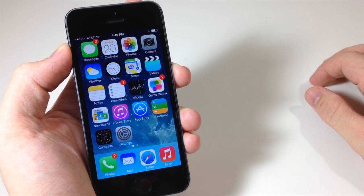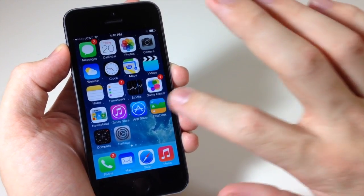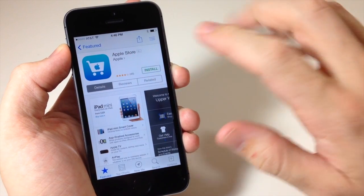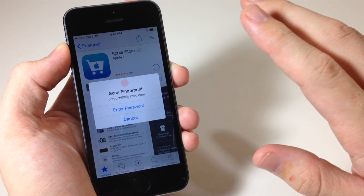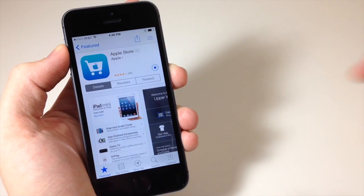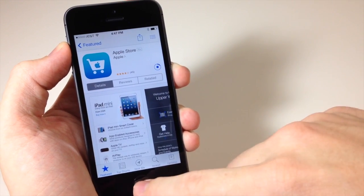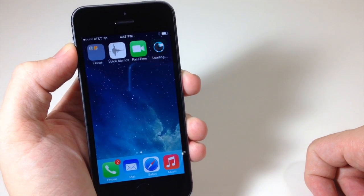Another awesome thing you can do with your fingerprint is download applications — you can use it for purchases or for free apps. I'm going to use it for a free app. Open up the App Store, tap Free and Install, and it's going to prompt you to use your fingerprint or enter a password. Since I just set up my pointer finger, let's use that — and there you go, it's downloading. You can see the progress right here on the springboard.